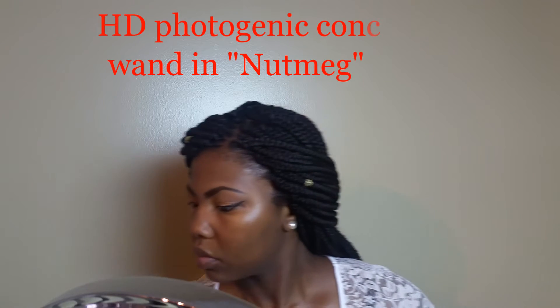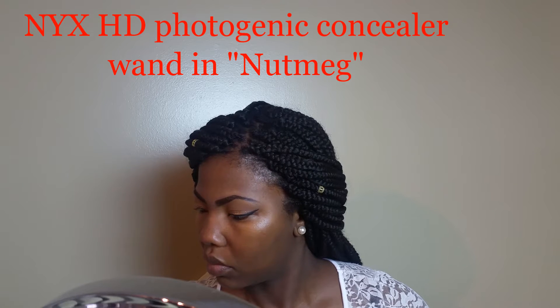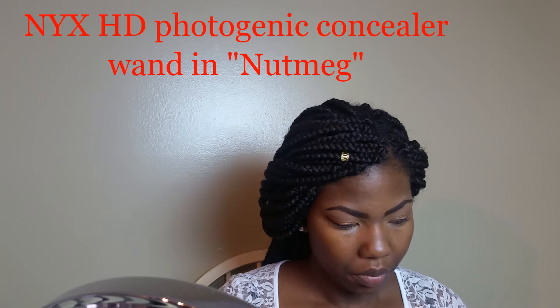This video we are doing the face. No foundation, no liquid foundation is going to be used — we're just using concealer to highlight and contour, powder to set it, a little blush and highlight. So it's gonna be a really natural look, almost basically looking like you just have really good skin, and I love that look.